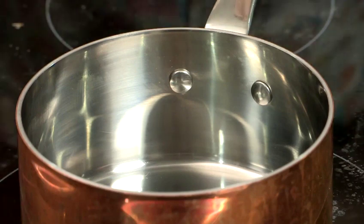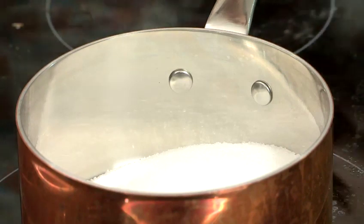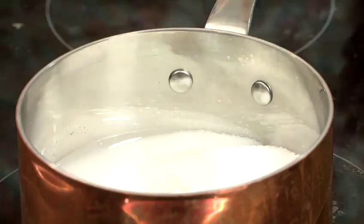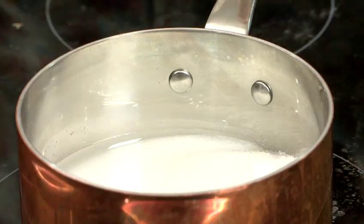The first stage of this recipe is to put our sugar, cream of tartar, and water into a saucepan. We now want to put it onto a high heat until all the sugar has dissolved.